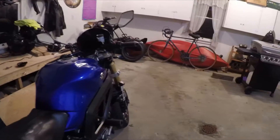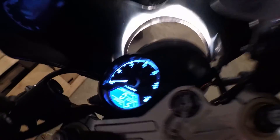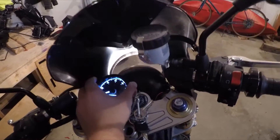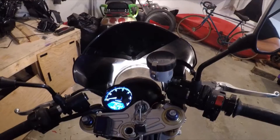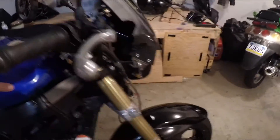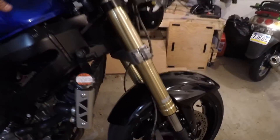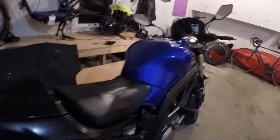I haven't mounted the gauge yet because I'm trying to figure out how to do the speedo, but it'll sit probably about right there. The reason I want another headlight is because you can see the glow in there — it's kind of distracting when you ride at night — so that'll be something new in the future.